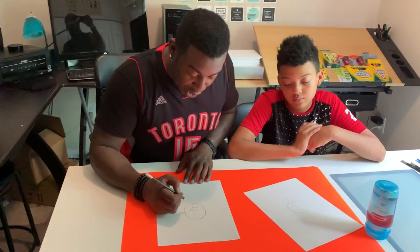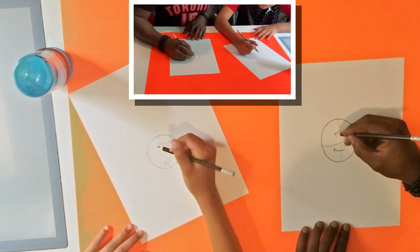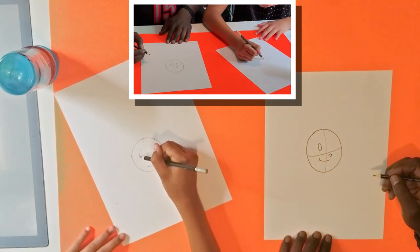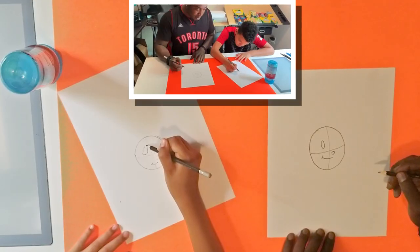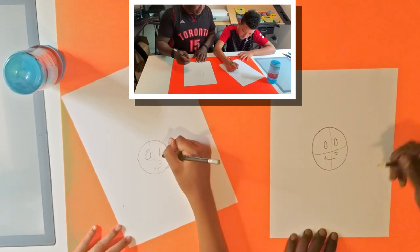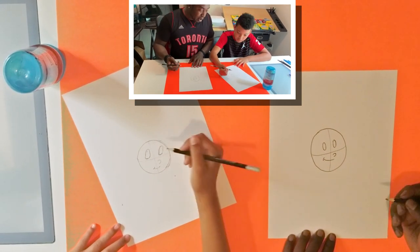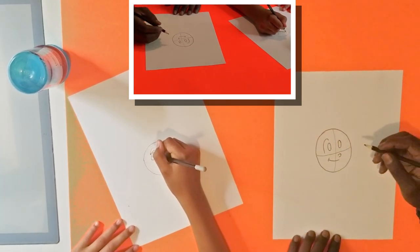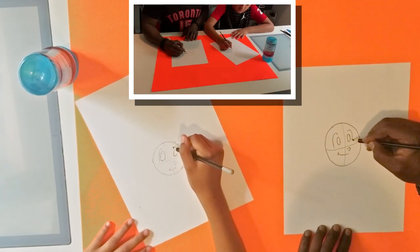Next we'll draw two ovals. For the ovals, you want to make sure one is on this side, and then we'll draw the other oval over here. Then we'll have a line that goes up and around — cool — and we'll do the same on this side, going up and around.